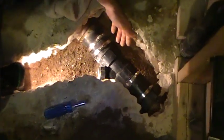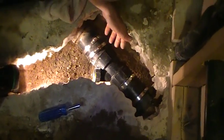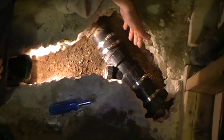So that's when we tied our Y in, after we figured out why our 3-inch line was backing up on us. Anyway, have a great day.